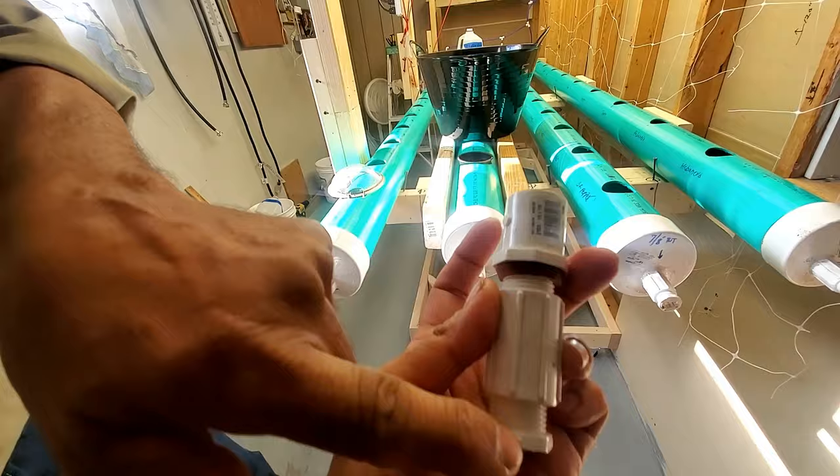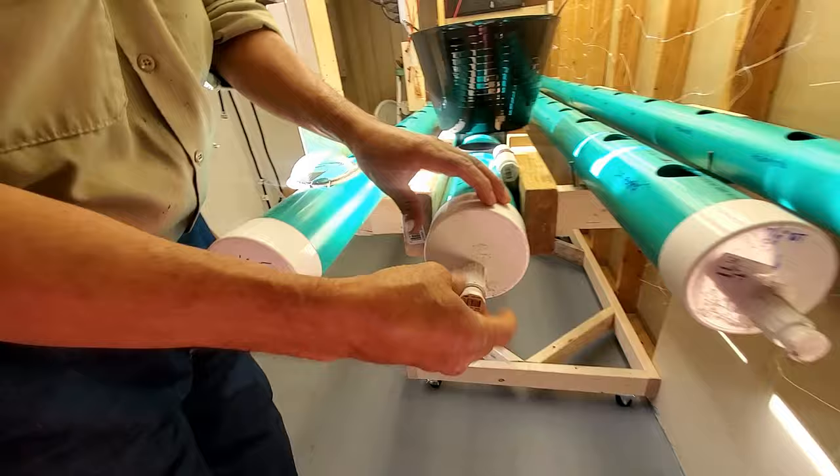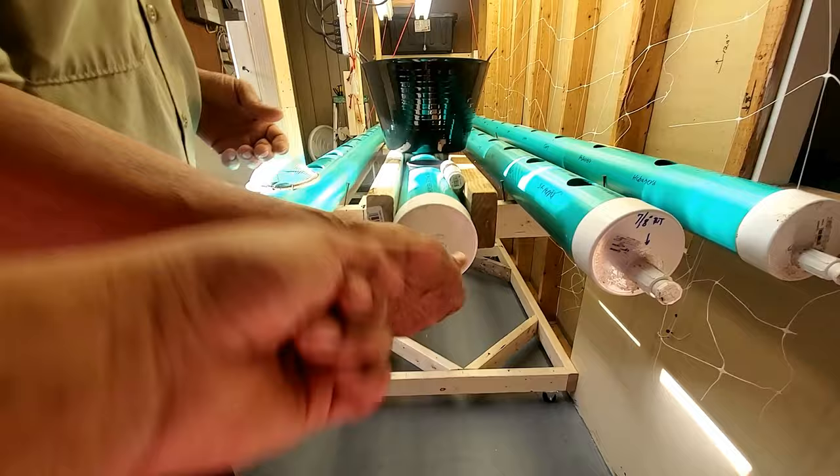It's actually three different pieces: the main tube, a half-inch coupler, half-inch inside and outside fittings - all half-inch. They just drain the water out right into a bucket.